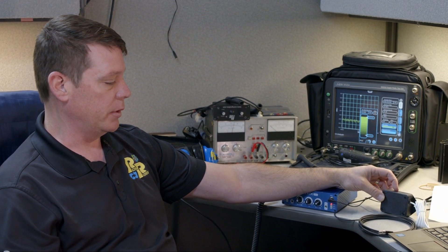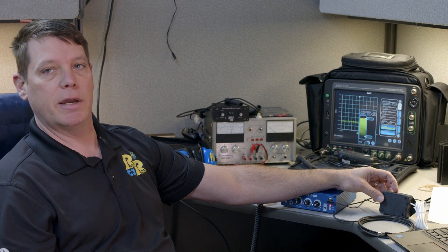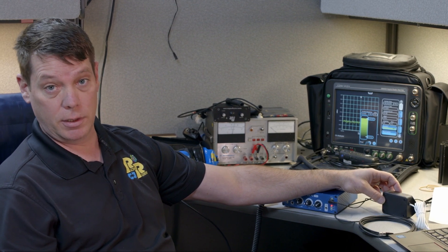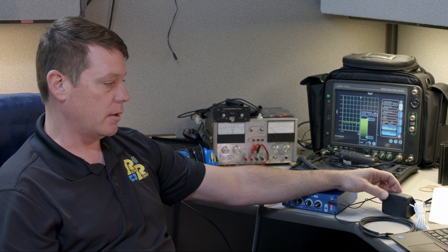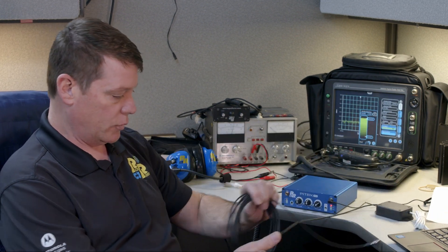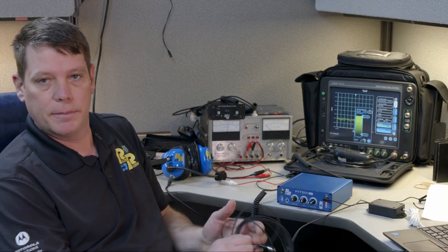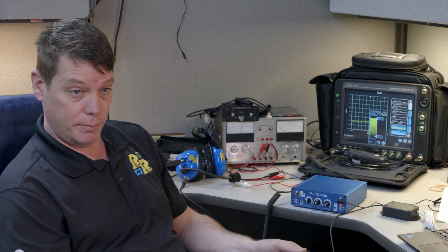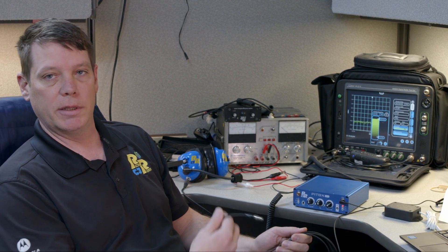What this adapter is going to allow people to do is tie people who aren't at the racetrack into your intercom system through, for example, a Zoom call. We have one of those set up today to show you how it works. It's just a real simple adapter — it takes up one of the intercom ports on the back and plugs straight into your laptop, and then you can go on a Zoom call and tie however many people you want into the intercom at the racetrack.